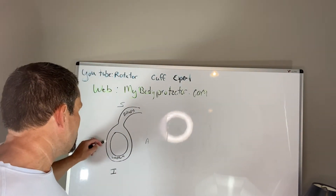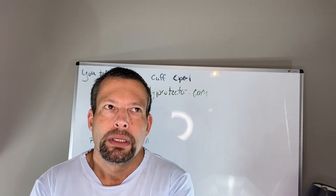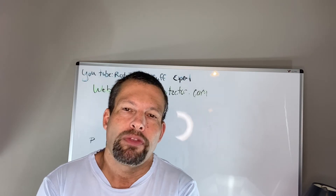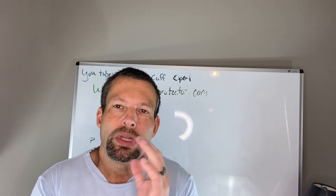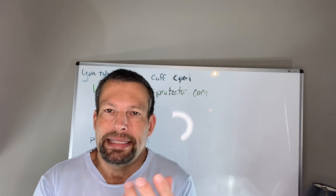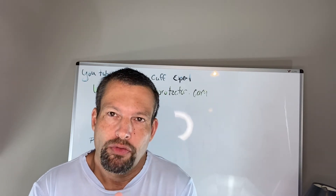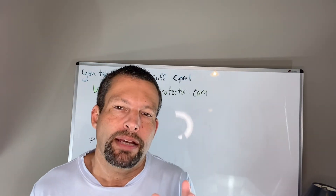Today we're talking about posterior labral tears — the back of the shoulder. The tricky thing about the posterior labral tear is that it's rare and nonspecific on exam. People come in with vague shoulder pain and we have to differentiate it from other things using exam findings, symptoms, and mechanism — what happened, and why do they have the labral tear.